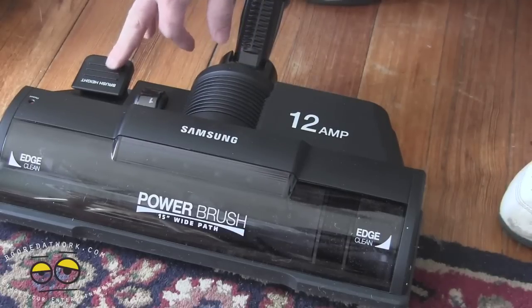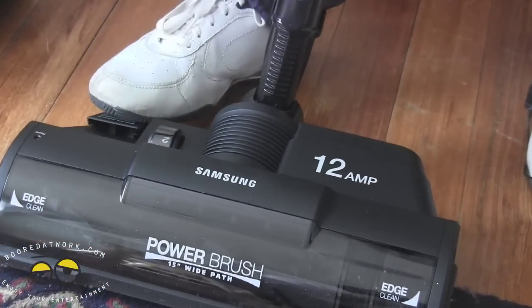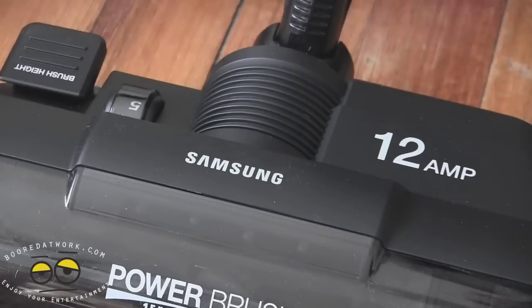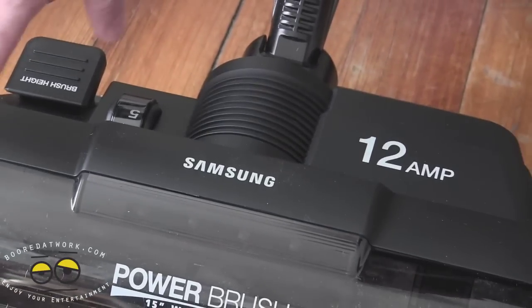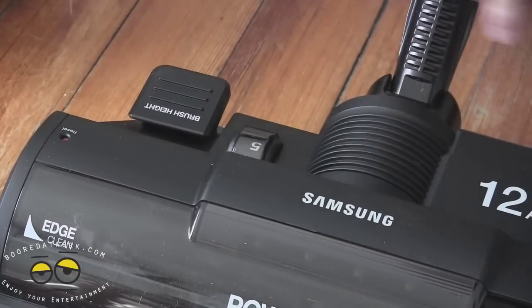You've got a brush height adjustment here, simple to use by hitting with your foot. When it clicks, you've gone up — it's numbered one through five. In the event that something's stuck, you've got a reset push button. You can use a pin, paper clip, Q-tip, anything like that.